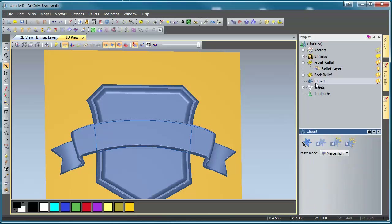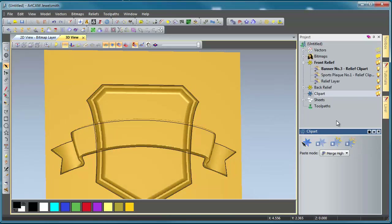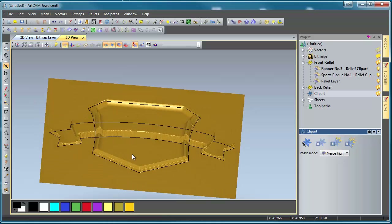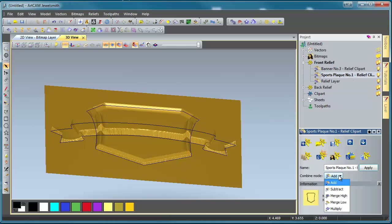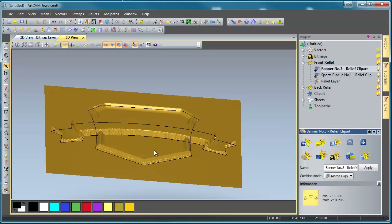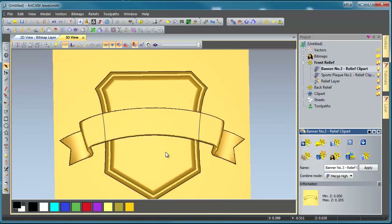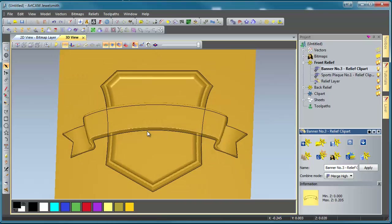Let's select the clip art section and select all of our clip art, then paste all of these to get their own individual layers. ArtCam has created two layers for us — one called Banner number 3 and one called Sports Plaque number 1, which is handy. But when we look up here, the combined modes are wrong. Let's select the Sports Plaque layer, drop this down, and make it emerge highest. Then select our banner layer, drop this down, and make it emerge high as well. That will bring it back to looking like we want it to be. We're going to work mainly in our 3D view, which is kind of a new thing with ArtCam 2012.